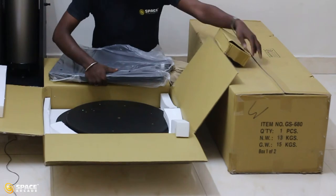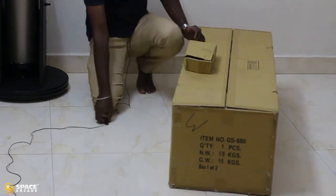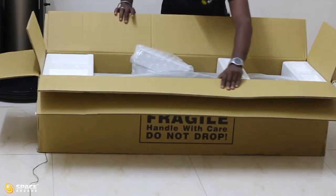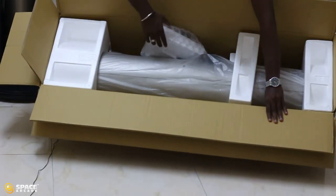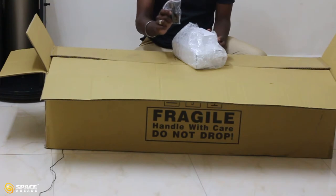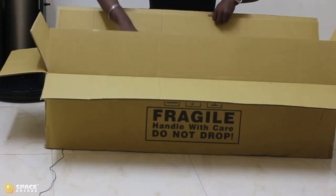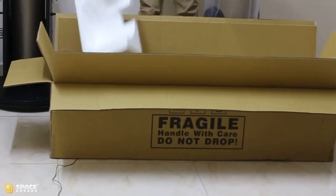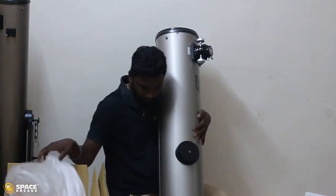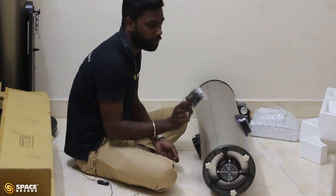We also have a smaller accessories box. In the optical tube box we have the tube and a pouch. In this pouch we have the viewfinder, the eyepiece, and a battery adapter. I will tell you the use of the battery adapter at the end. The only thing extra in the 8 inch Dobsonian telescope is the battery adapter.